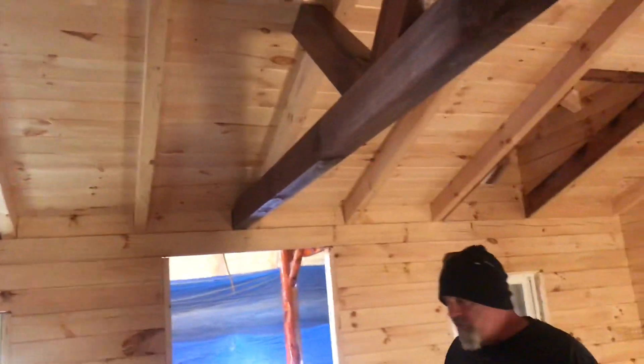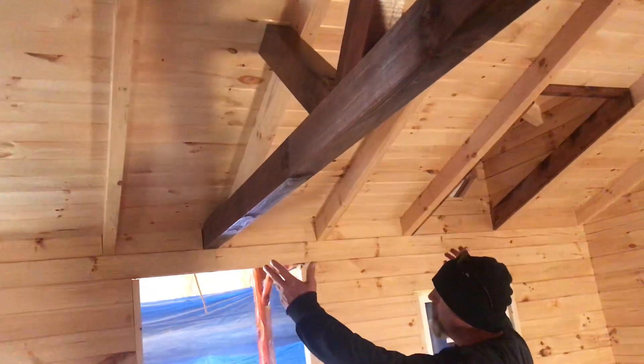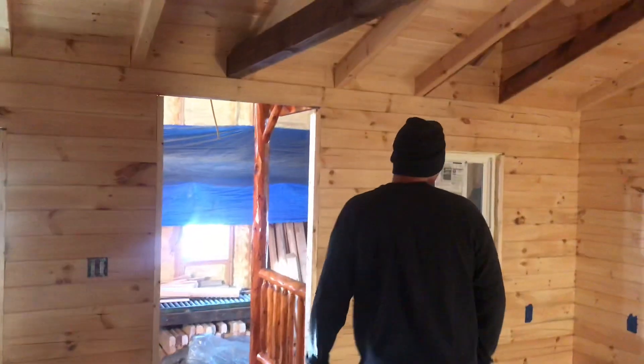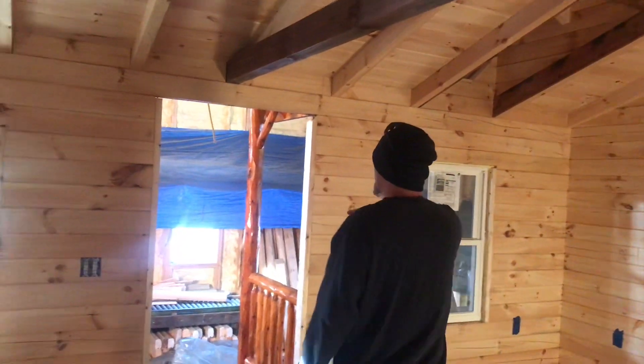You can do whatever you want — your choice of stain, flooring, dormers, no dormers, front porch, front door. I'm not sure if this one will have the blinds in the door or not.